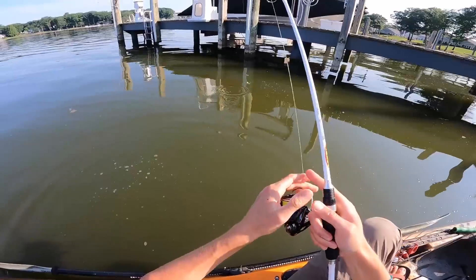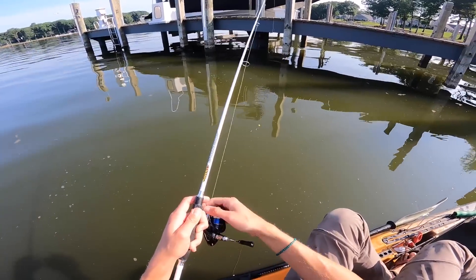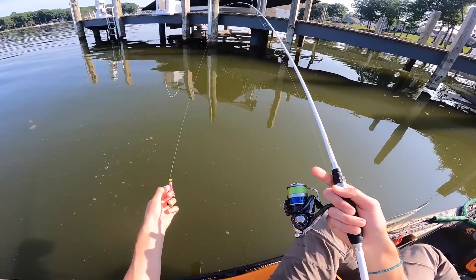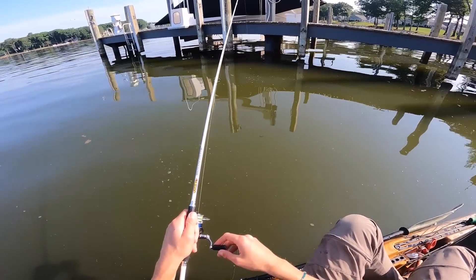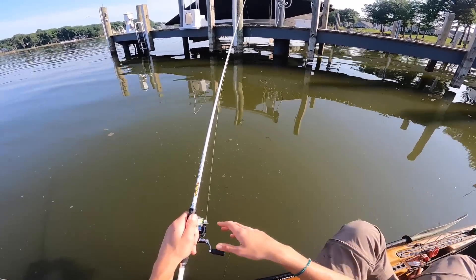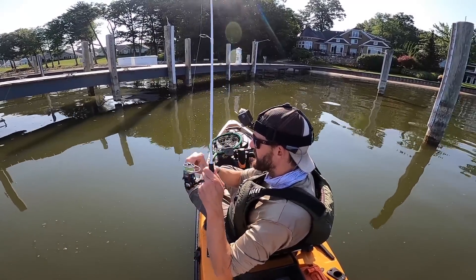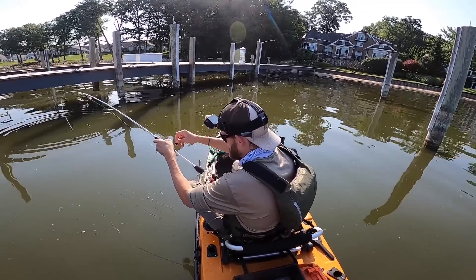That one's a little bit smaller but it's a crappie nonetheless, and that's what today's video is all about. I want to be clear — you can see I'm using bright green high-visibility six-pound braid. When it comes to crappie fishing, high-vis line is so advantageous. That last fish I caught was because my line just jumped. If I was using clear four-pound mono it'd be much harder to see, but with that high-vis line you can really see it — and there's another one.